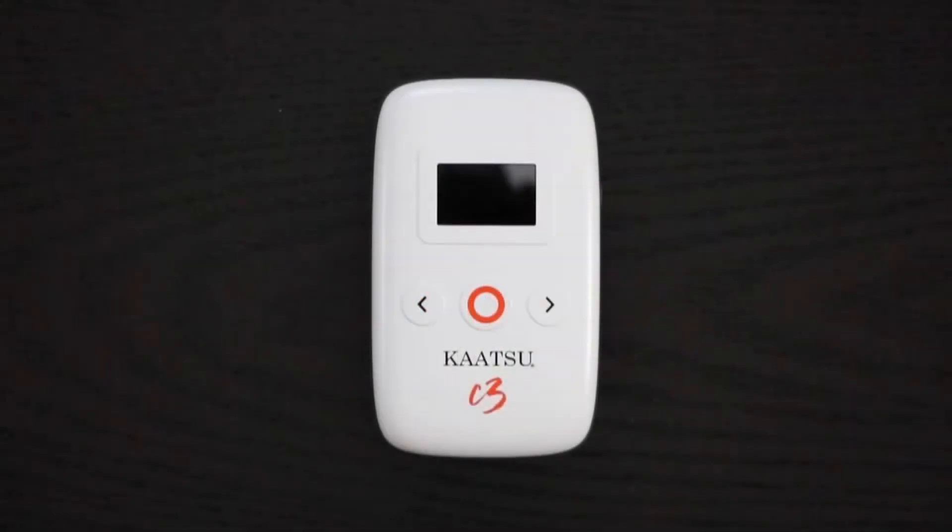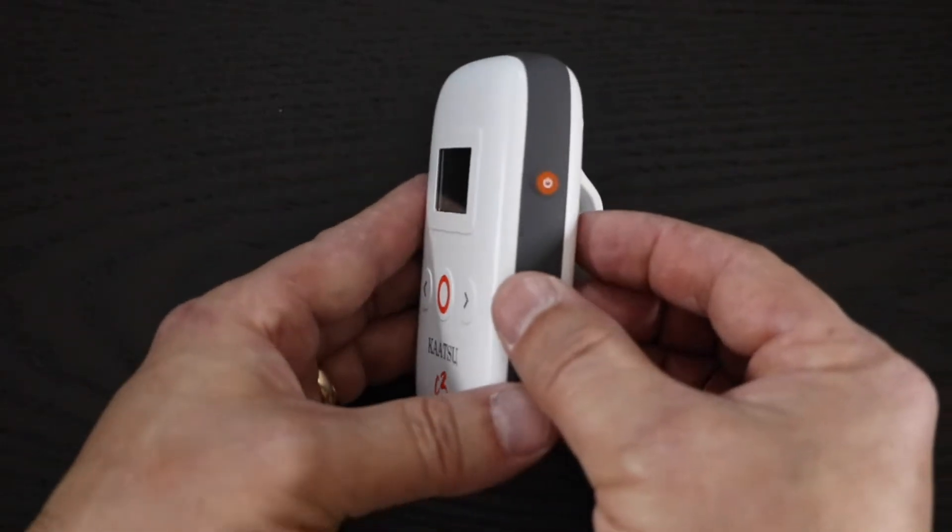Hello and welcome to Yerkatsu C3. This video will show you how to get started with your C3 and how to wear your Katsu arm bands properly.